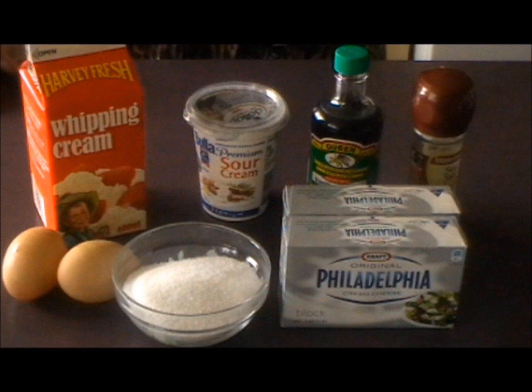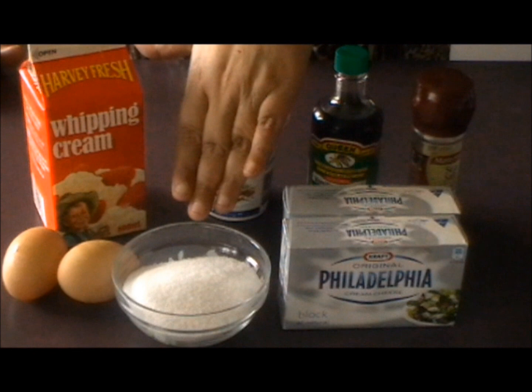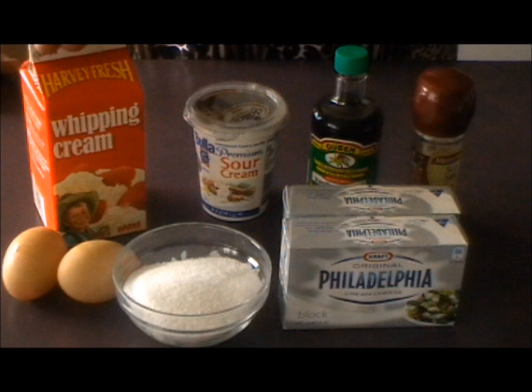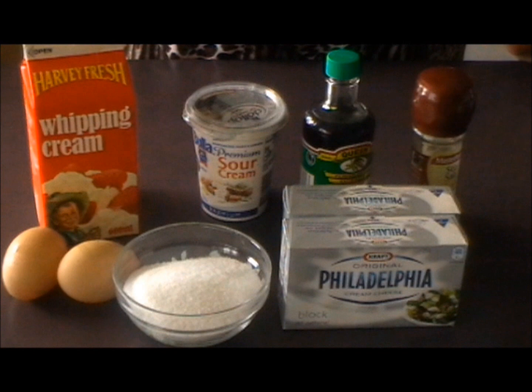The ingredients for the cheesecake portion are 16 ounces of cream cheese — just bear in mind this is just a little bit more than 16 ounces so I'll have a little bit left over — two thirds of a cup of sugar, a pinch of salt, two large eggs, a third of a cup of sour cream, one teaspoon of vanilla extract, and a third of a cup of heavy whipping cream.